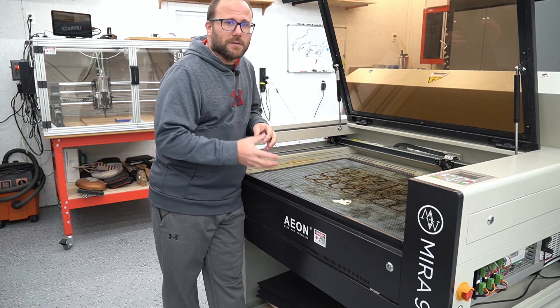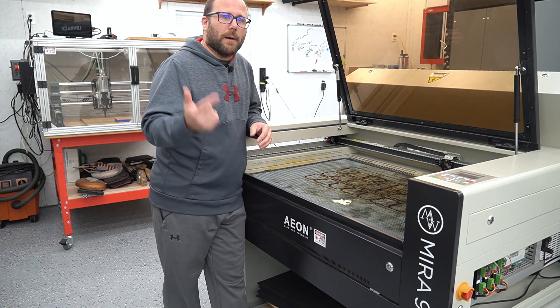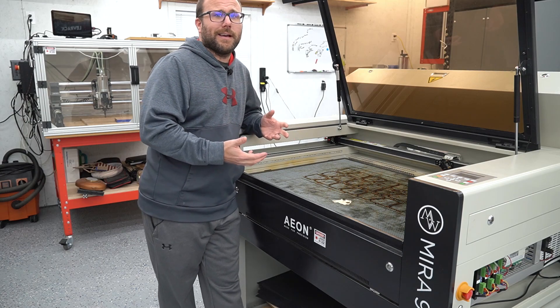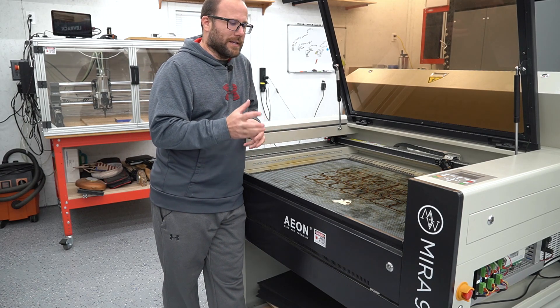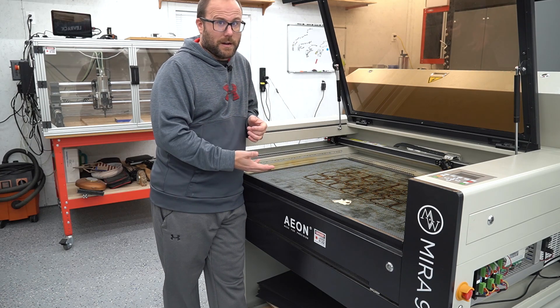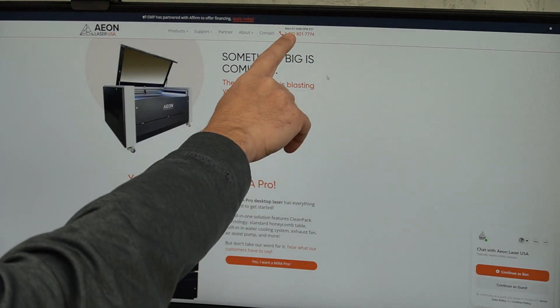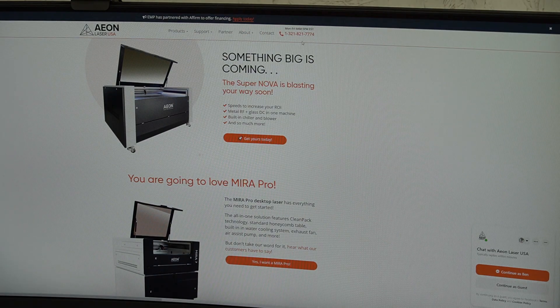I have an Eon laser — it's the Mira 9. With this laser comes support. So I'm going to go on their website, give them a call, and hopefully get a human who's an American and they can walk me through the steps on figuring out what's wrong and how to fix it. They have a phone number right on their website, Monday through Friday, 9 to 5 p.m. Eastern time. Let's see if we can get a human and hopefully get a diagnosis.